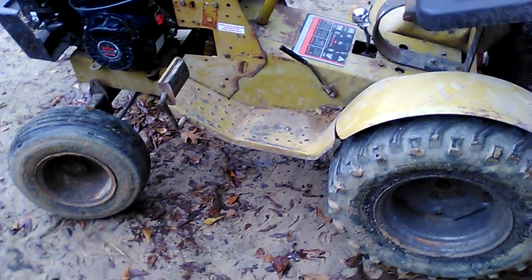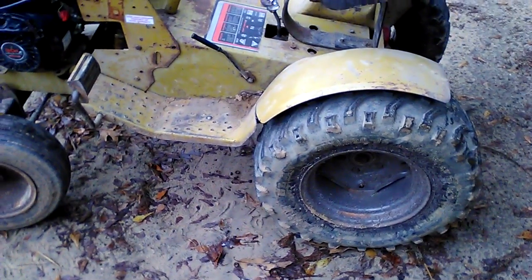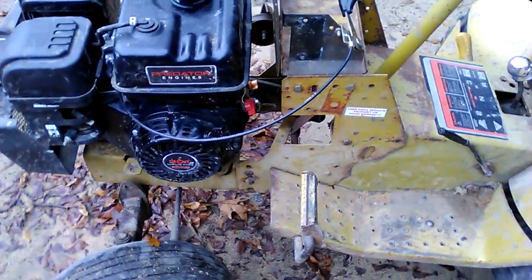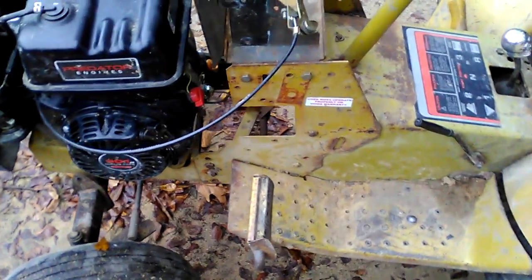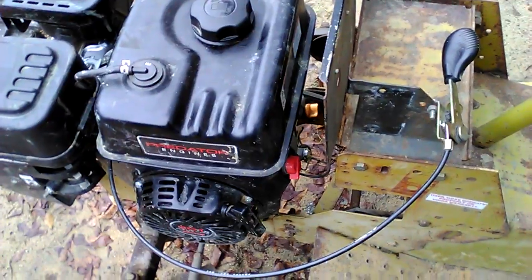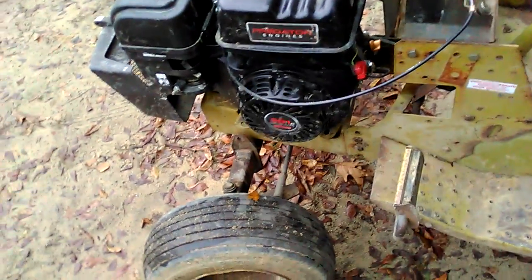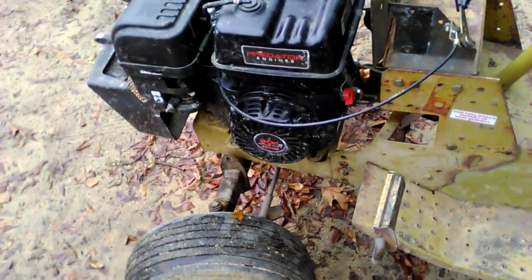Hey YouTube, this is Renton Mechanic and we're doing a cold start of my 1977 Sears 186, powered with a 301cc Predator engine which is about six months old. This is a cold start — I hadn't started it since yesterday around four o'clock, and it's now about two o'clock the next day. It's like 40 degrees out here, really cold. I'll turn the choke all the way on after I flip the switch on.